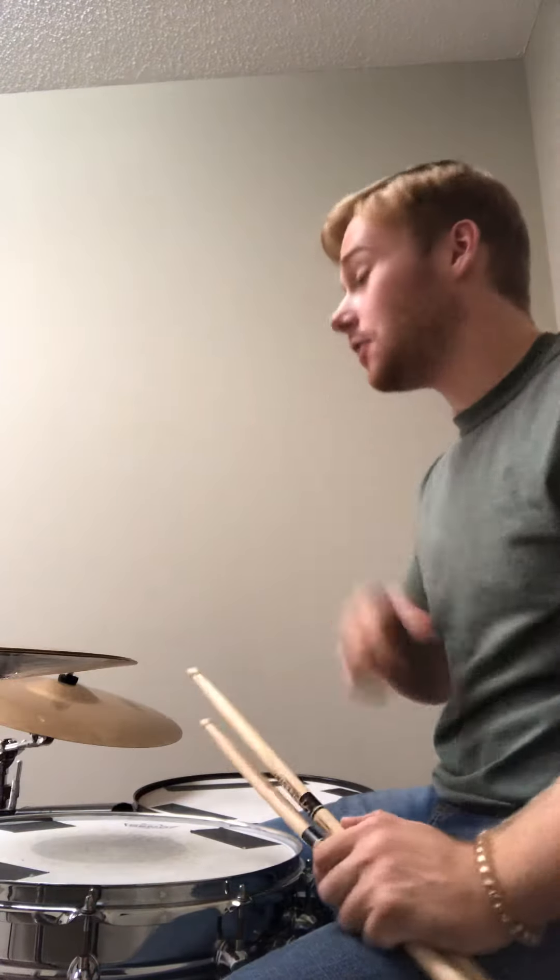Hello Isaac, great job in class today. One thing that you did this week, which is really good for your playing, is you would practice along to songs — like I think it was the song Barracuda that you played with. Keep on playing along to songs like that, it's going to be really good for you.